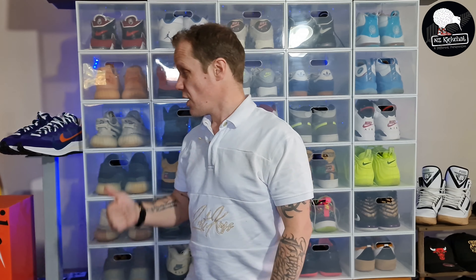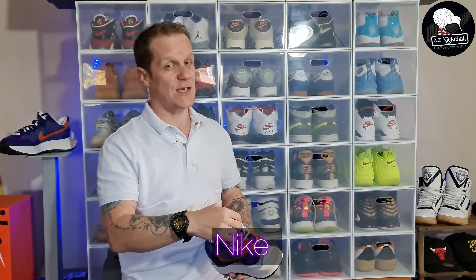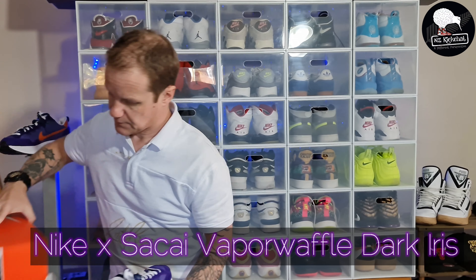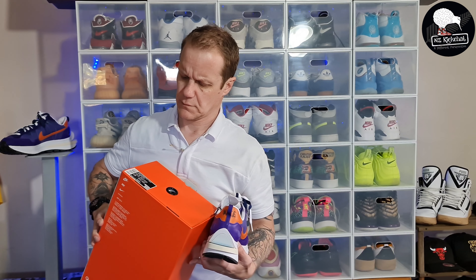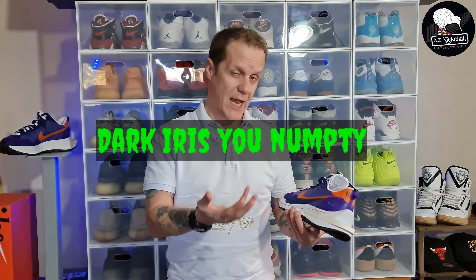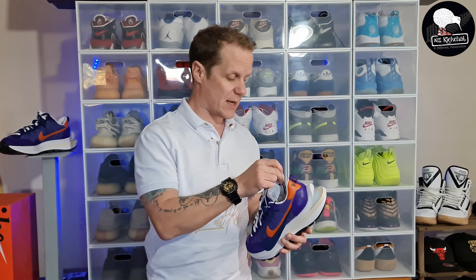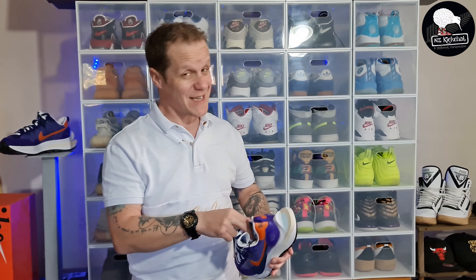Stoked to be back in the studio with something a little bit more hype and a bit more interesting - one I haven't seen before. That is the Nike Sakai Vapor Waffle in this dark violet and campfire orange colorway. A really crazy looking pair that's worth going into, so let's get into it.